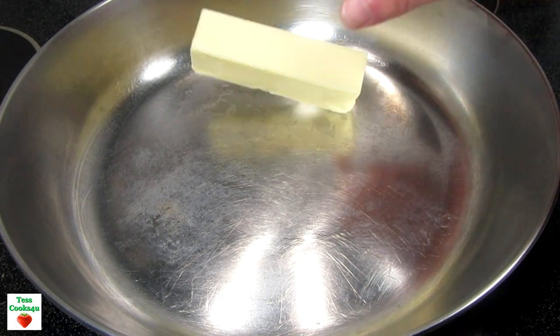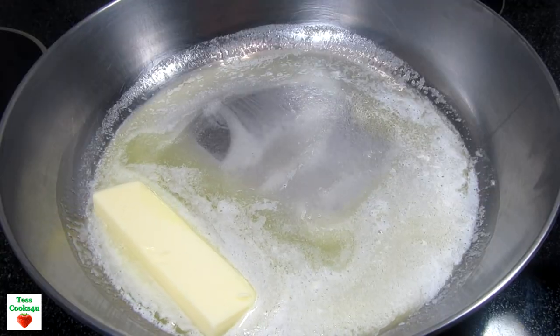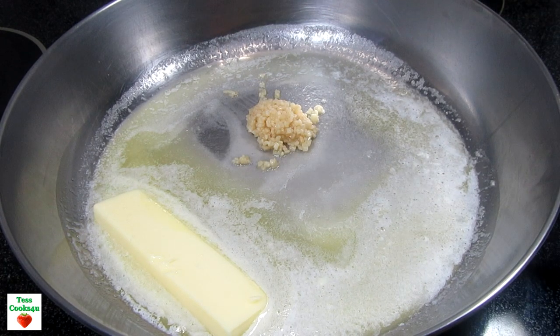This garlic butter shrimp is always a crowd pleaser. Makes a great appetizer or you can make it into a meal. This recipe is going to be short and sweet.